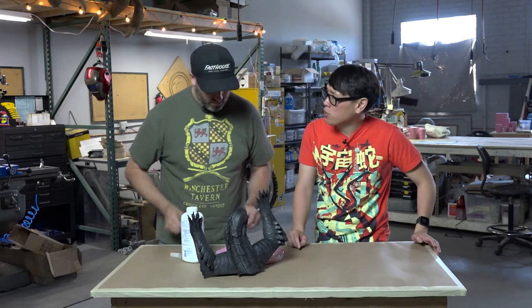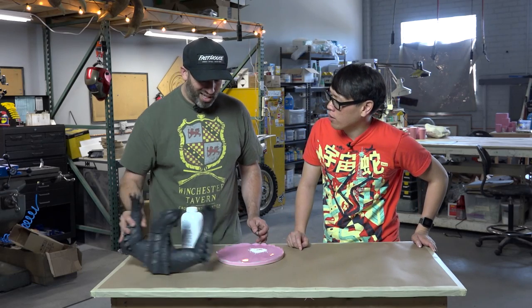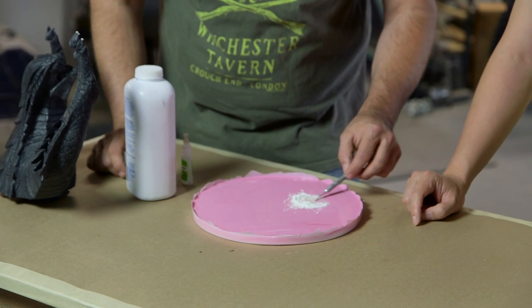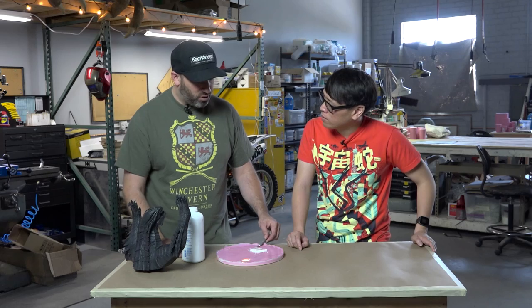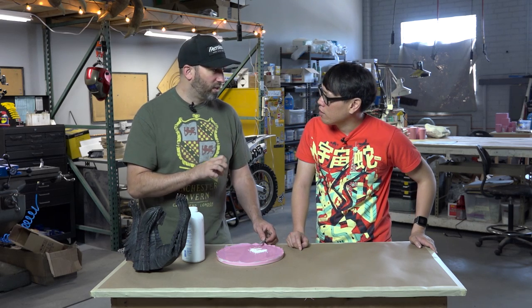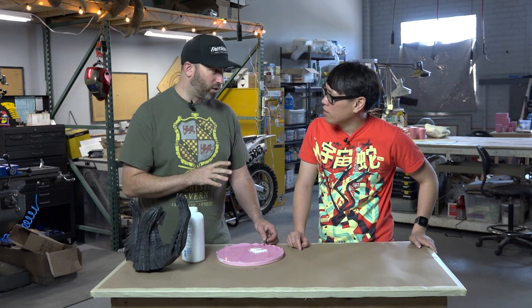So what's the ratio between the super glue and the baby powder? It's all kind of an eyeballed thing — the more baby powder you mix in, the thicker you can make it. You can also use cornstarch if you want to make it set really quick. If you sprinkle a little cornstarch on there, for whatever reason it just kicks it really quick.